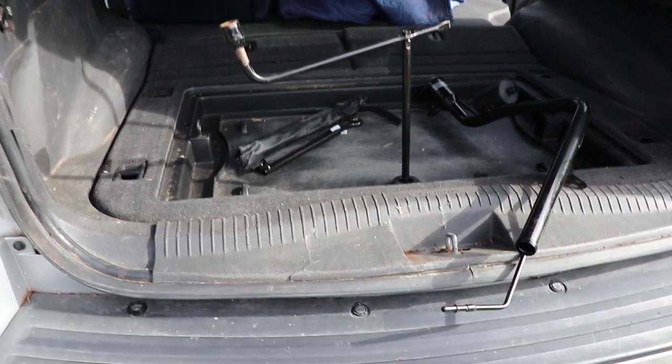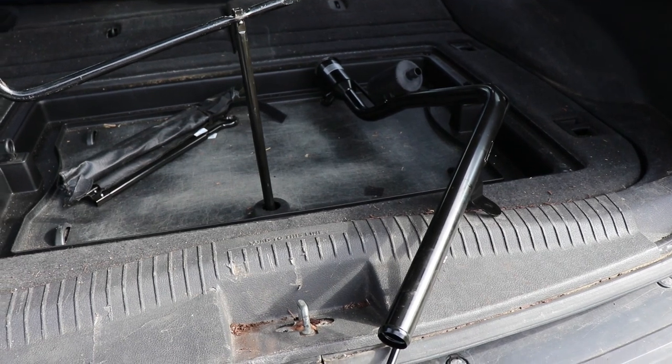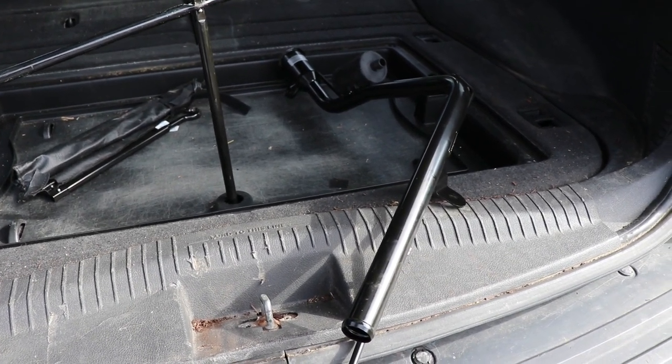Today we're changing the fuel filler neck in my 2008 Jeep Grand Cherokee WK. This is a diesel model but it probably applies to most of them for the most part.